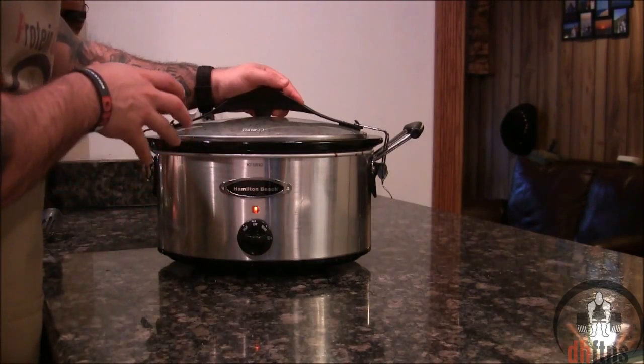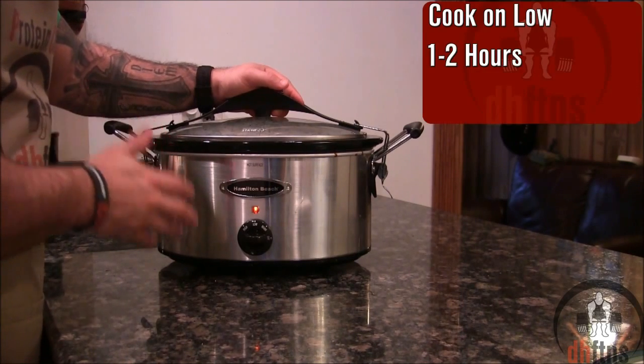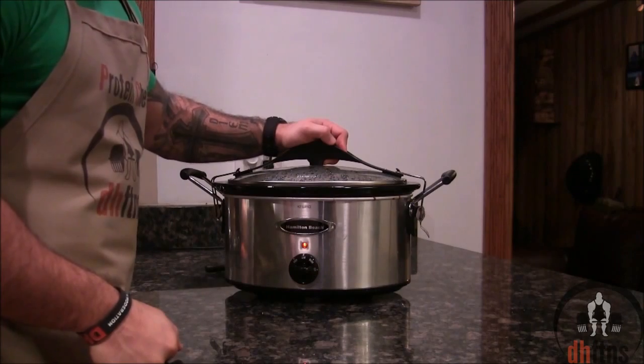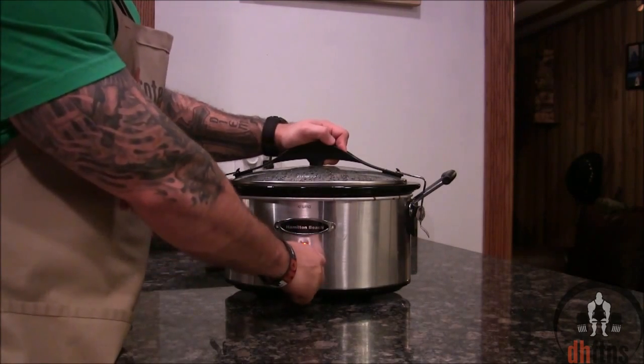Once you've shredded all your chicken, put your cover back on and then cook for an additional 1 to 2 hours on low heat. After another hour or two, it should be done, so turn your slow cooker off.